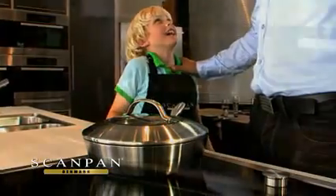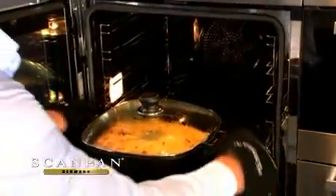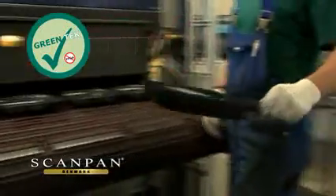ScanPan products are oven safe to 260 degrees Celsius. ScanPan's latest Greentech non-stick surface is free of PFOA in all stages of the manufacturing process and ensures you will enjoy the perfect food release every time.